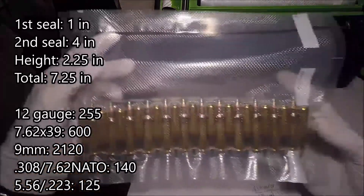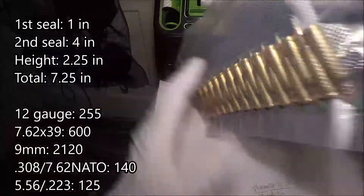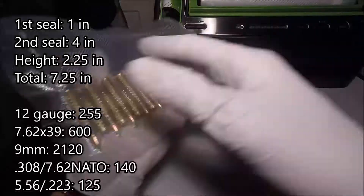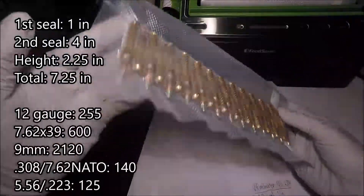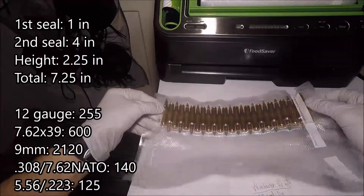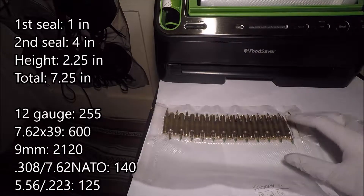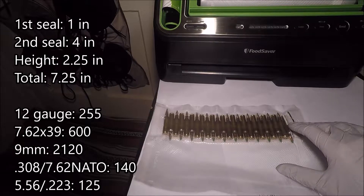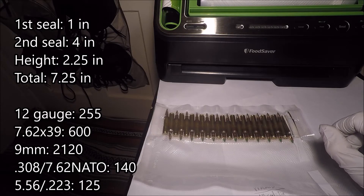Alright, I've just released it. Let's take a look at the top seal — looks good. Here are the cartridges, looking sexy as always. Alright guys, I'm going to go ahead and stop gawking at all these rounds in the bag and say the usual, which is: as always, thanks for watching, subscribing, and have a good night.